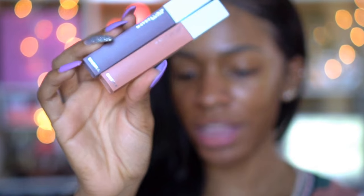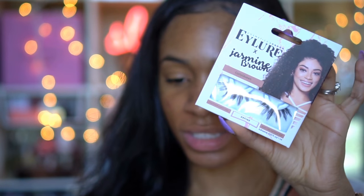When I get that concealer, I'll do a full face of Maybelline, but I'm not going to do that today. This is just going to be the foundation video. But I did end up picking up — this is totally unrelated to foundation — two of those Superstay matte inks. I did want to try these because they look really, really pretty. I also got the Jasmine Brown Eyelure eyelashes.